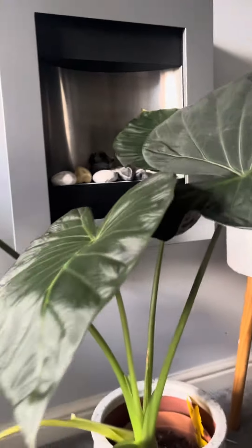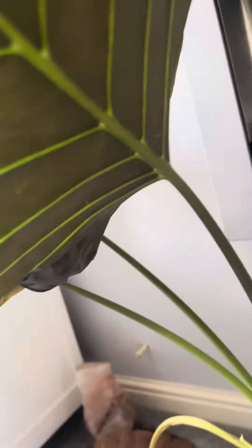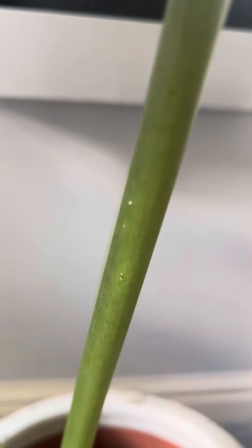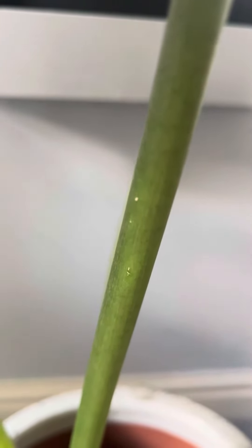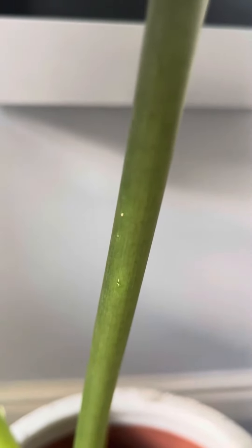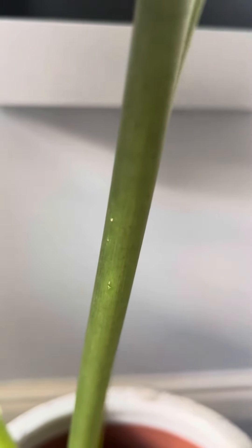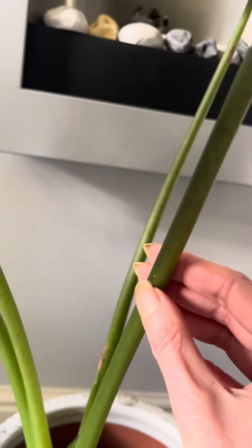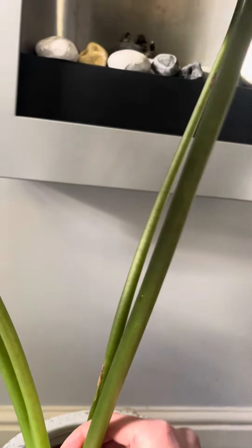I've just wiped the leaves down — I don't use pesticides, I use a microfiber cloth and water. I wipe the underside of the leaf and all down the stem, because what thrips do is lay their eggs in the leaves and then they come out and munch on your plant. Wipe down the leaves.